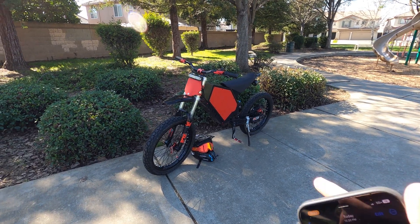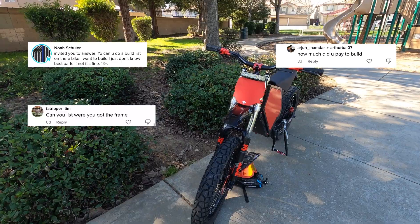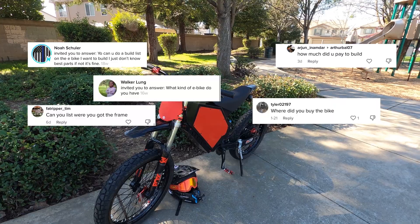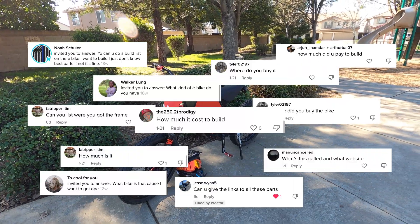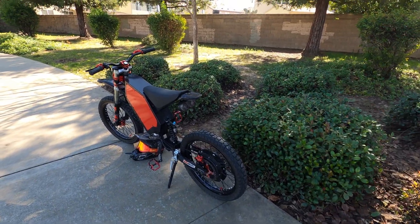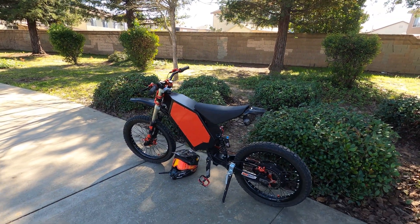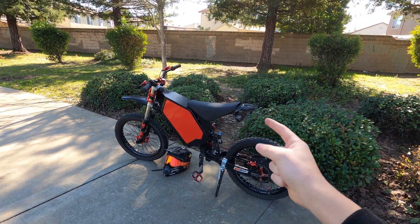Can you do a build list on the e-bike? How much did you pay to build it? Where did you get the frame? Where did you buy the bike? Those are some of the most asked questions I get in my comments on my TikToks and on my YouTube channel. A lot of you guys want to know where I got all the parts to build this bike, and I'm going to be going over that in this video. So let's get back to the house and put this thing on the stand.